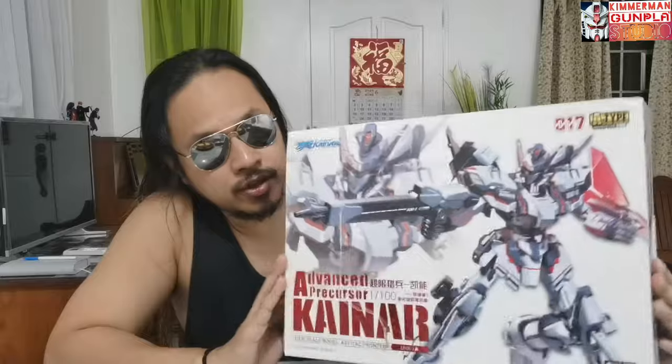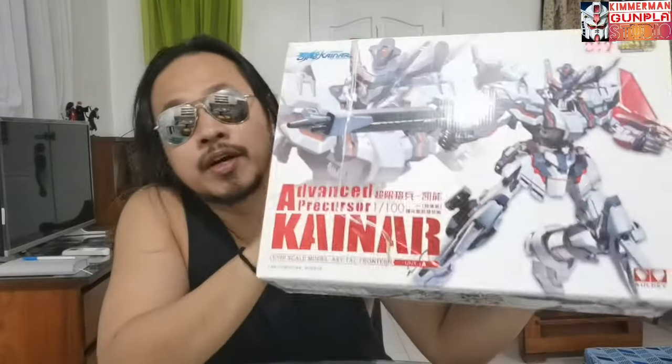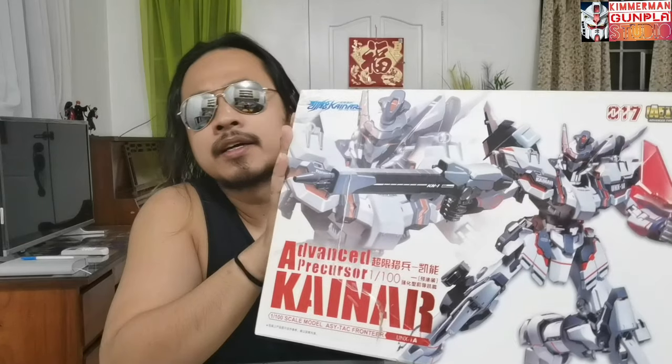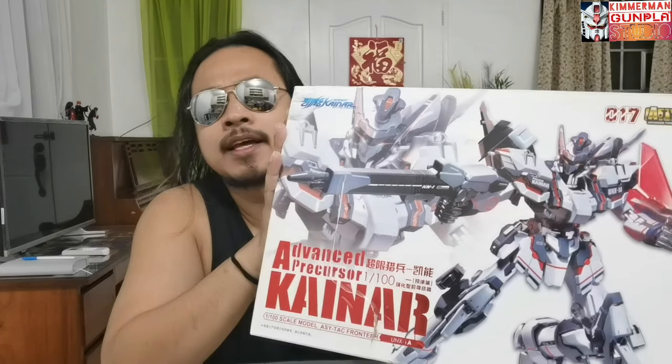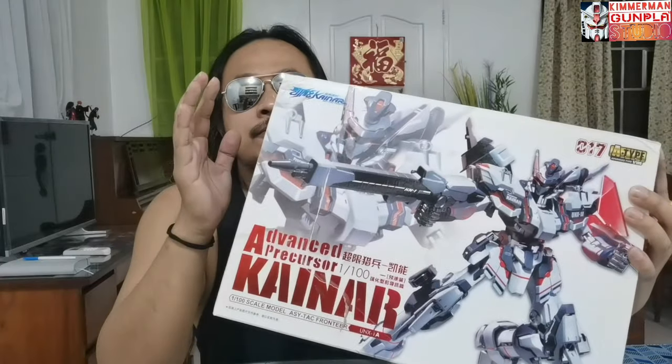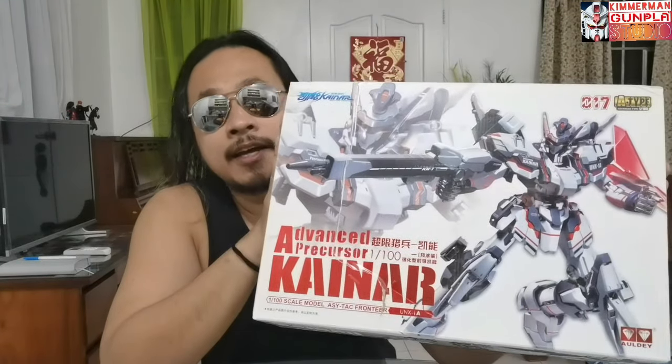Hey, what's going on everyone, this is Kimmerman from Kimmerman Goldplus Studio. Today I have here a model kit from Oldie, which came from Chinese mecha anime Kynar Acetap Frontier. This is none other than the Advanced Precursor Kynar — the upgraded model of the Precursor Kynar. I built that model six months ago, and it has a resemblance with the Gundam Exia. I found this kit in Shopee Thailand.